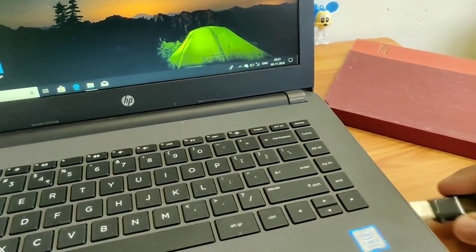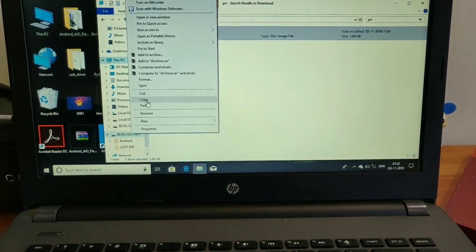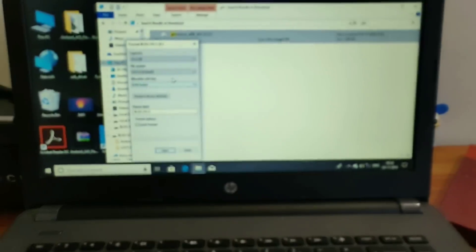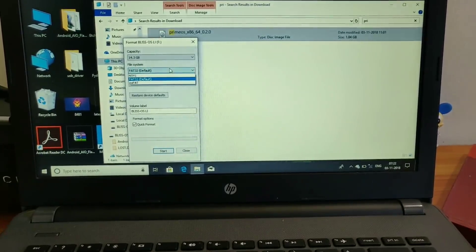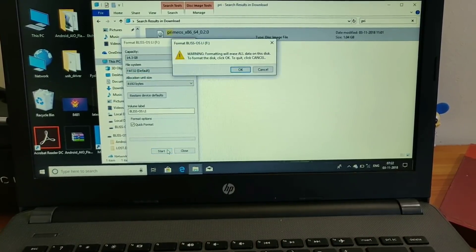Connect your pen drive or hard disk to your computer and then format it to the FAT32 file system. You have to right-click with your mouse or trackpad, then select Format, then select the FAT32 file system, then click on Start.